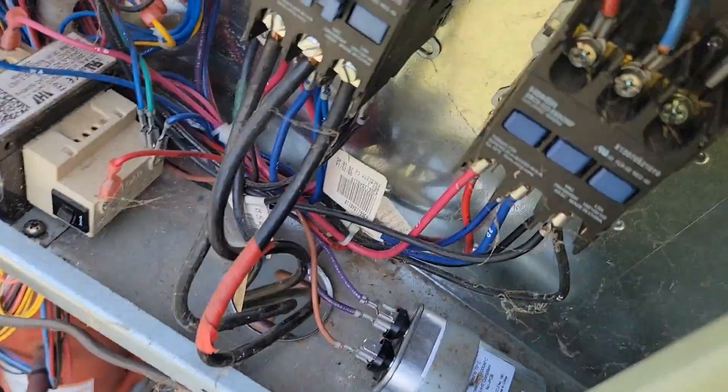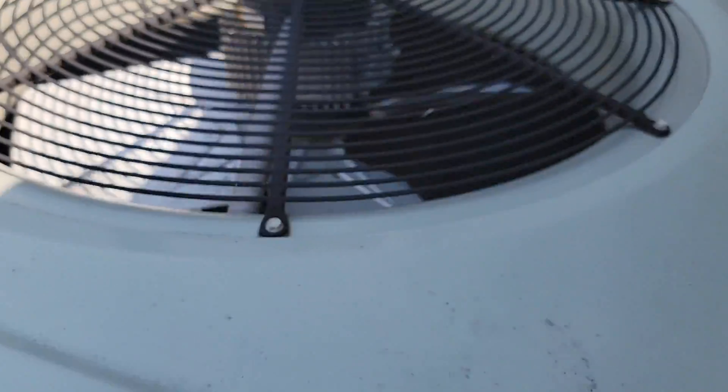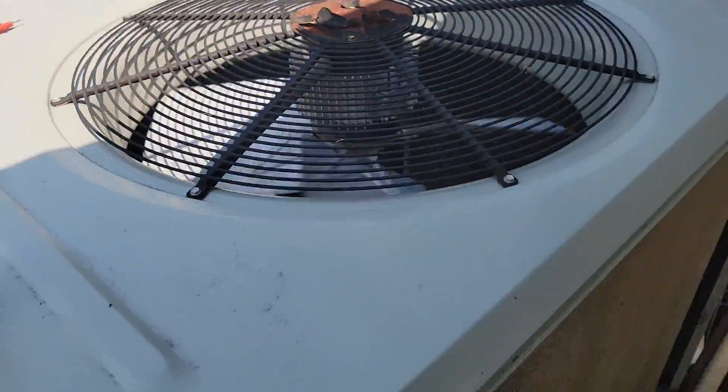Breaker back on. New capacitor installed. All right — turning the right direction now. Now I've got to get this coil clean.